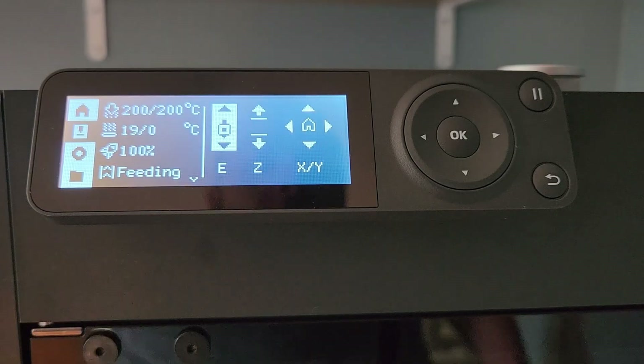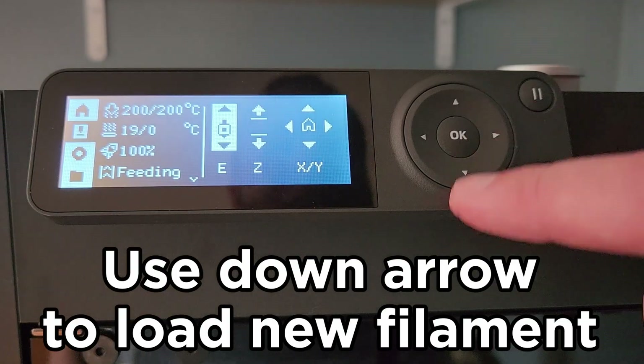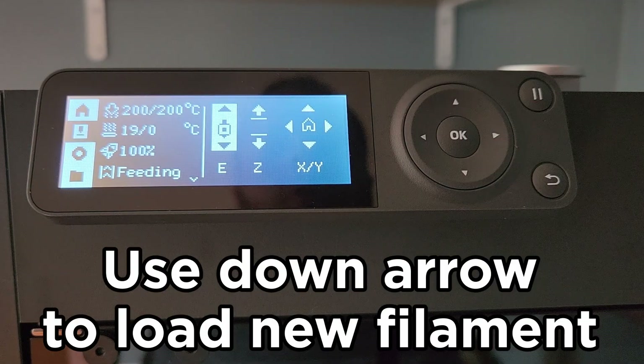Once that's done, you can go ahead and put your new filament in, then hit the down arrow to load the filament.